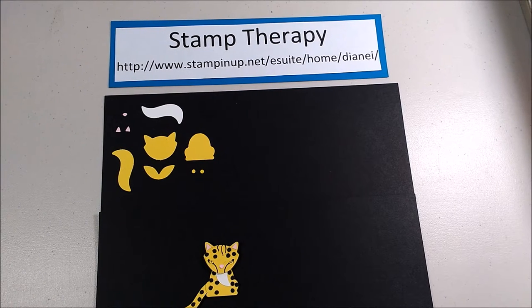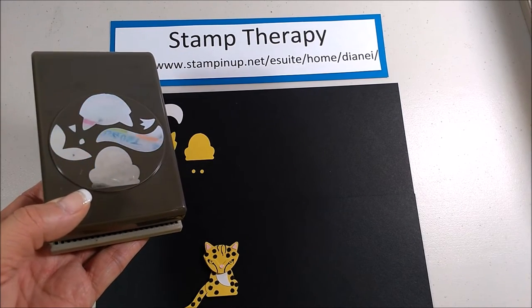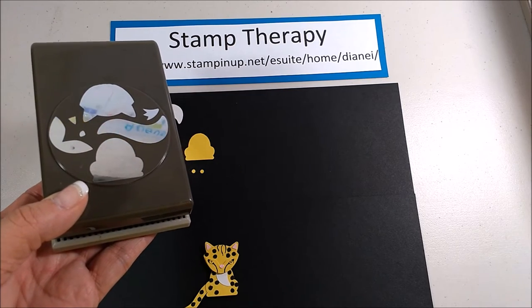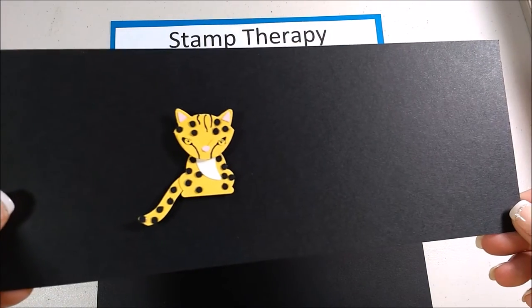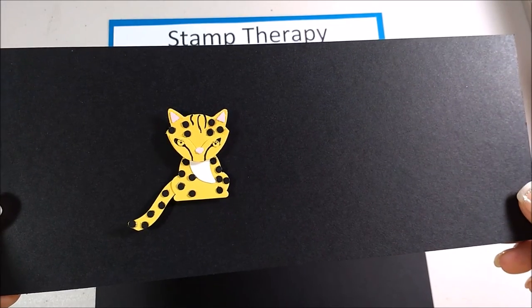Hi Stampers, it's Diane with Stamp Therapy and here's my second critter made with the Fox Builder Punch. So here's our punch, which if you saw yesterday's video you heard me say how I was really excited to find out it would make other critters besides just foxes. Here is one of the little leopards that was made with this, with all his cute little spots. Let me show you how he's made.